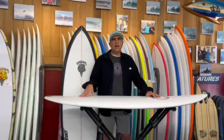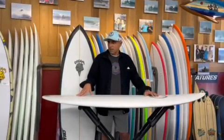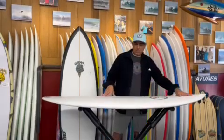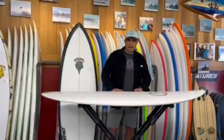James is riding a 5'8", Wyatt's riding a 6'0", and Connor's riding a 5'7". We've got three boys in Newport Beach riding this board. It's a super clean outline, 80s-style board.